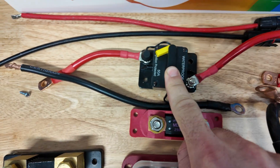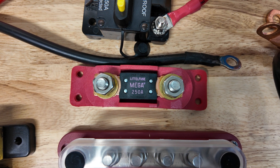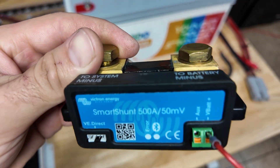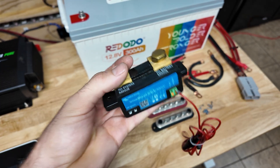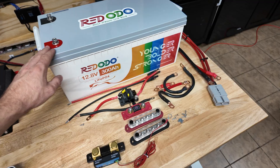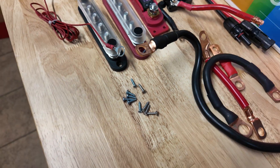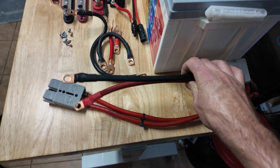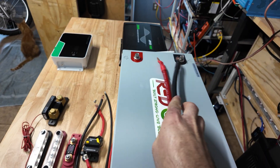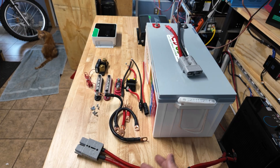We have a DC circuit breaker for the charge controller that acts as a switch as well as a safety mechanism, a 250 amp fuse for the inverter connection, and some bus bars to make all the connections easier. To monitor the whole system we have one of these Victron smart shunts — this is a nice piece to add to your system to easily monitor the state of charge, because this battery unfortunately does not have Bluetooth. I also made a little pigtail using an Anderson plug to connect the battery and allow us to plug everything in or disconnect everything when we're not using the system, so we can store it safely with everything de-energized.